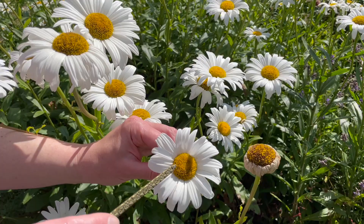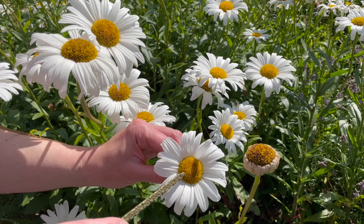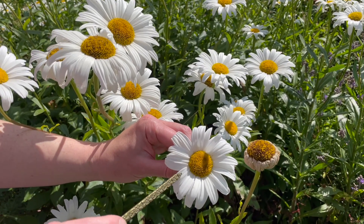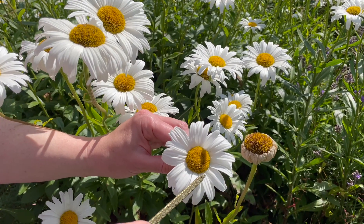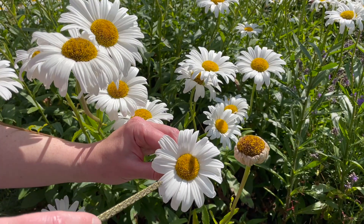That's why you will sometimes see bees and butterflies walking around the surface drinking from each of these tiny flowers. Around the edge of the plant we have ray flowers, whose function is to bear these huge petals which help attract the attention of the pollinators.